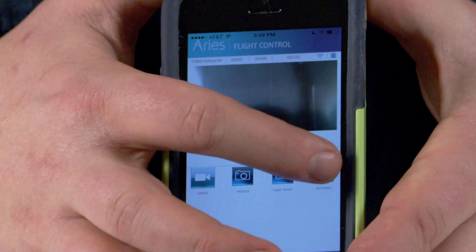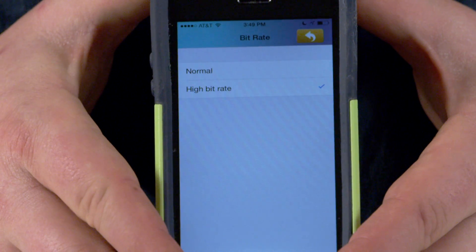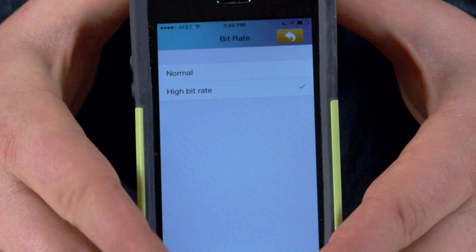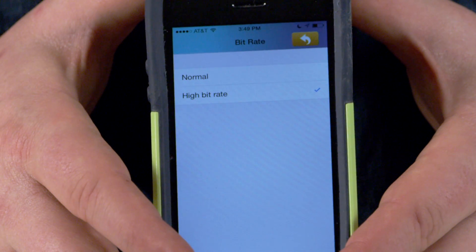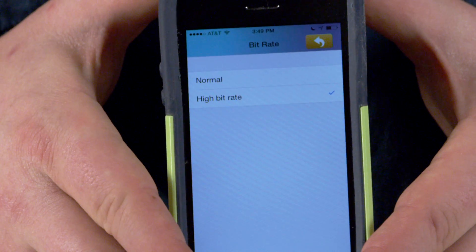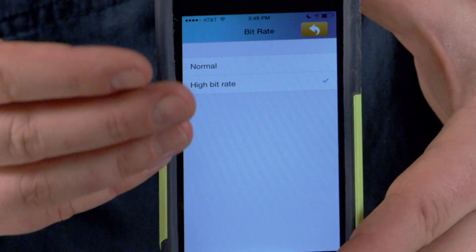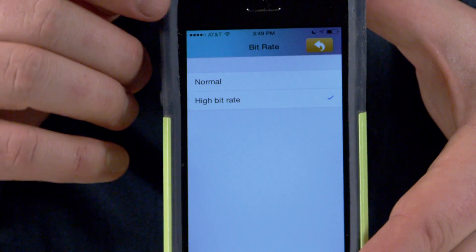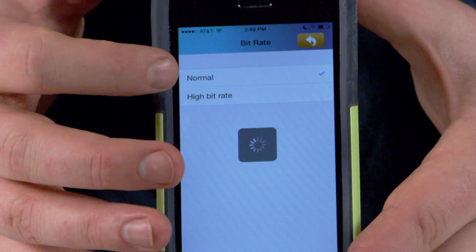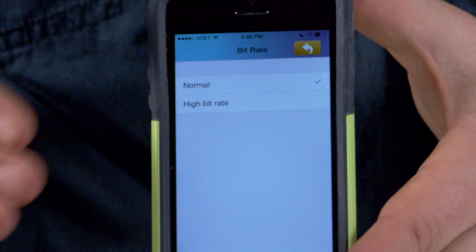Now let's go back into our settings and down to the bitrate — this is one of the things I recommend doing right out of the gate with the drone. Sometimes at a high bitrate, if your Wi-Fi signal is not super strong or the network is lagging a little bit, you might see some latency in your video. The video captured within the drone will be a little earlier, and the video you see on the display will have happened about a second or two before. So if you change this to normal bitrate, the resolution goes down just a little bit, but the real-time stays much more in sync.